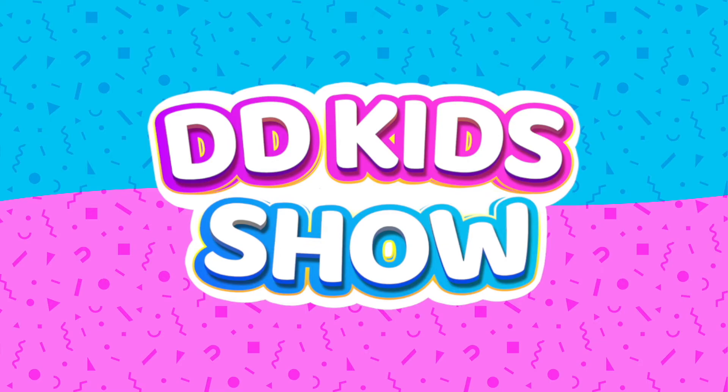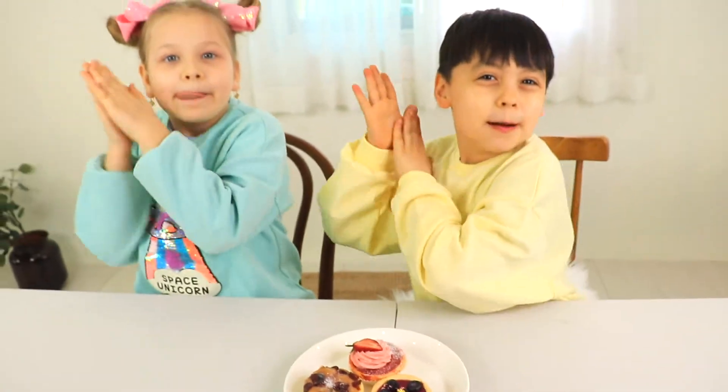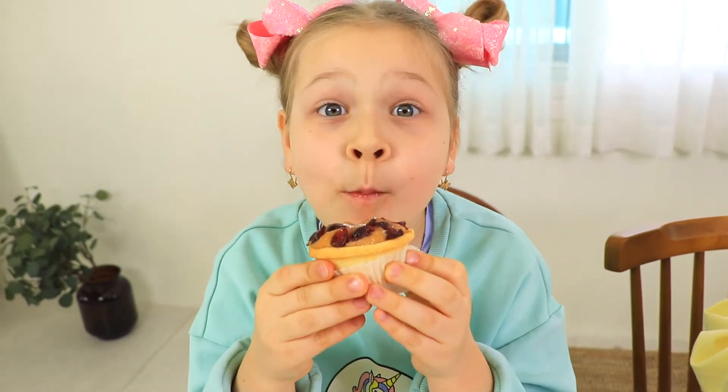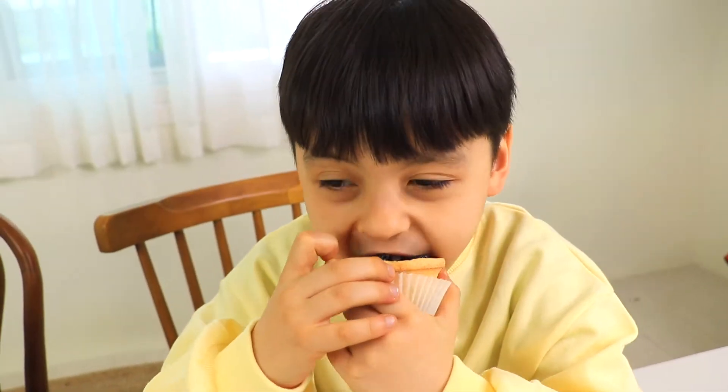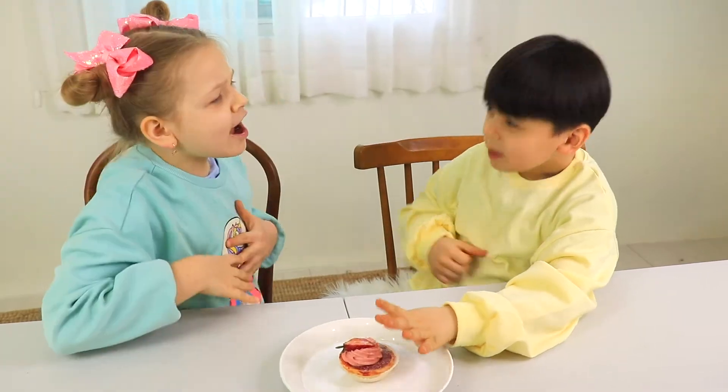Eeky Kids Show! It's mine! No, it's mine! Hi!